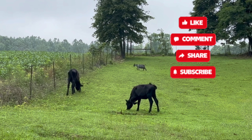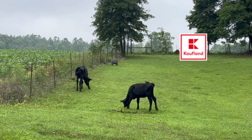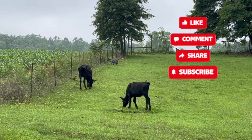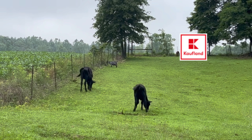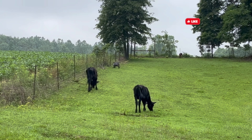Thank you for watching Chamberlain Family Farms. You can contact us at chamberlynnff@gmail.com. You can also see us on Facebook, Chamberlain Family Farms. We hope you enjoy — please like and subscribe.